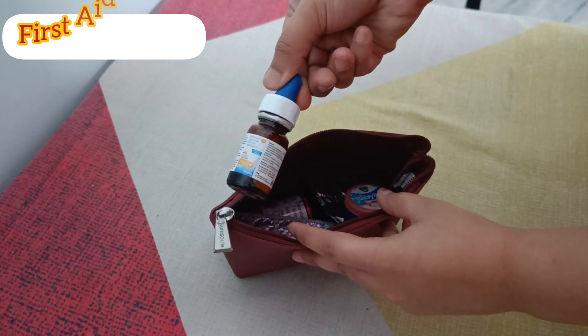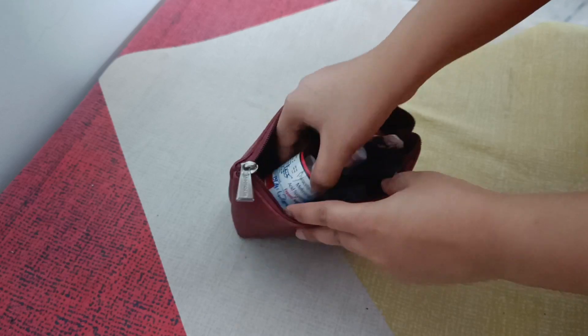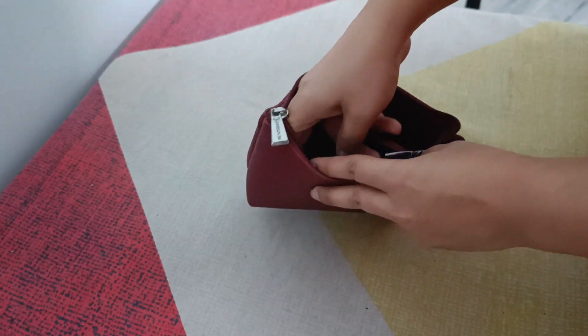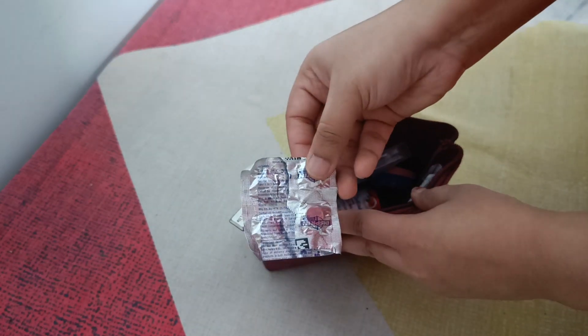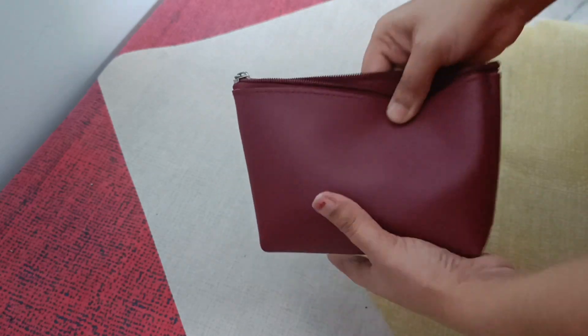This is my medicinal pouch. I have put nasal drops, baby rub, and a PCM bottle. I have put tablets and headache tablets. So my first aid pouch is also set.